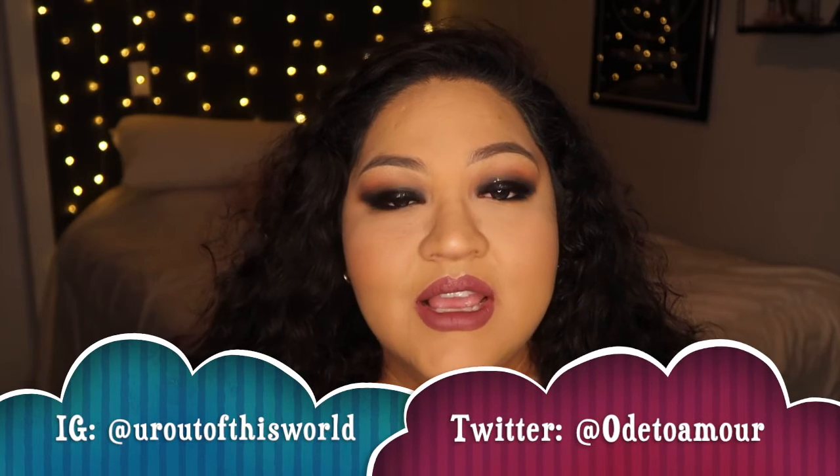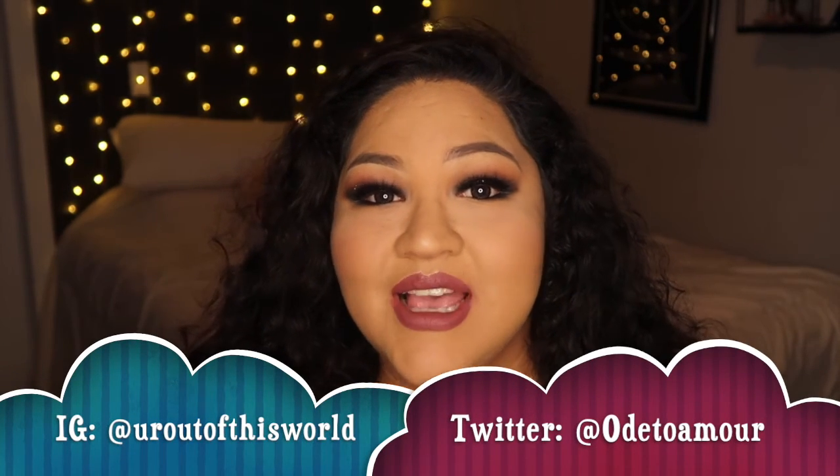Okay guys, I hope you liked this video. If you did, please comment, like, and subscribe down below. Don't forget I have an Instagram and a Twitter — if you recreate this look, please tag me in your pictures. I would love to see them, and I'll see you guys next time. Bye!